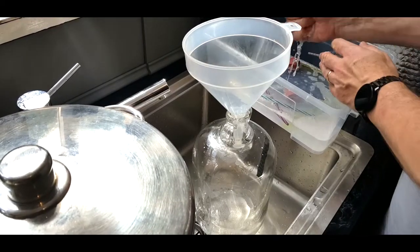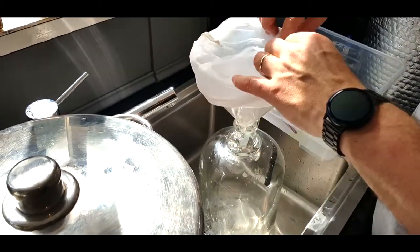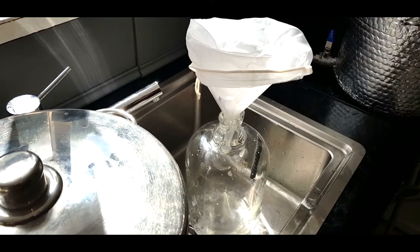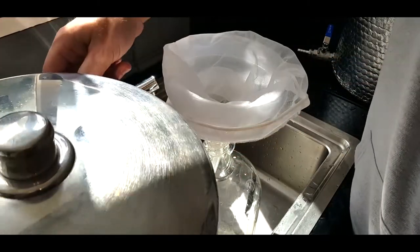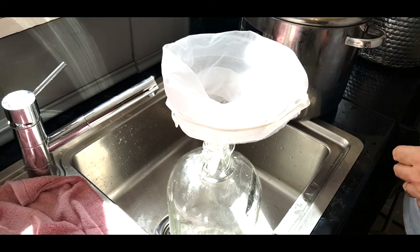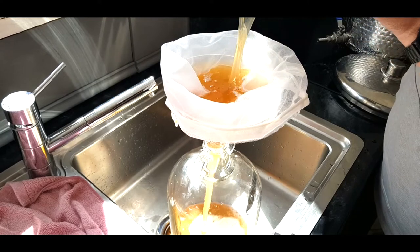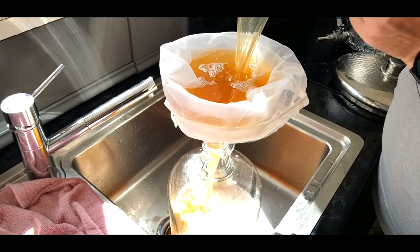Now take the sanitized little filter bag and put it over the sanitized funnel. This avoids having to use a sieve. Pour the cooled wort through the funnel into the demijohn — pouring from a height also introduces oxygen that the yeast will need. Get as much height as possible pouring through that funnel.